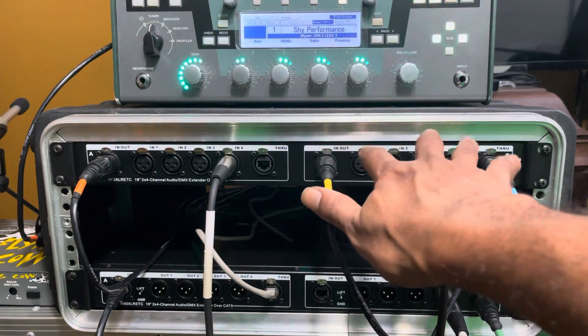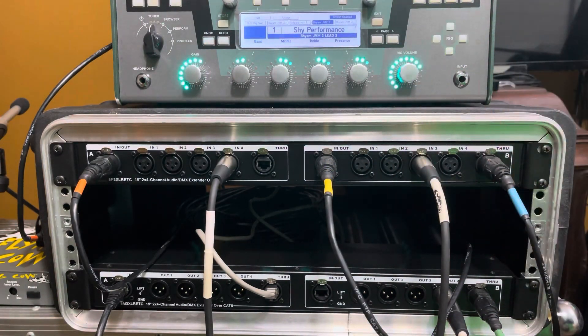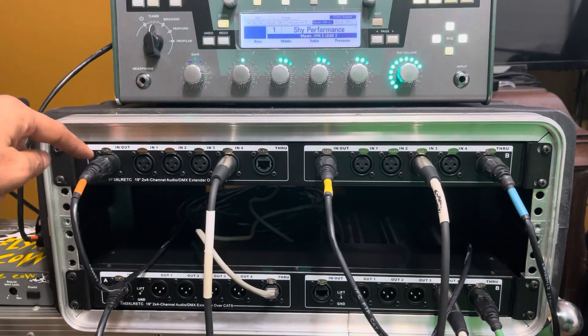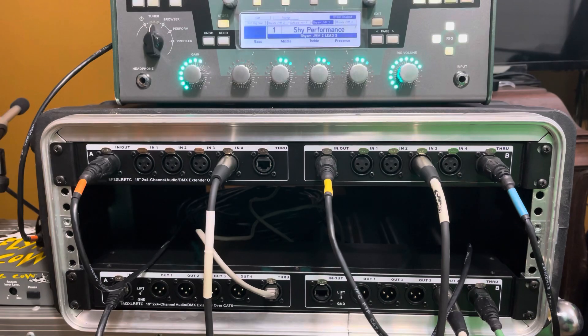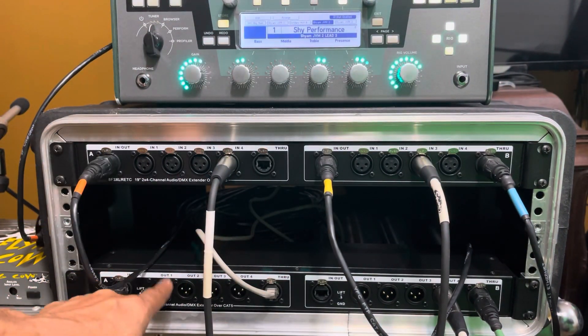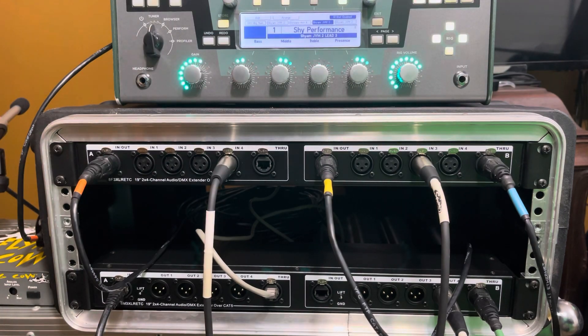So to recap: we've got two signals from the Kemper, one from a condenser microphone going to the board, AES coming back from the board down to the AES converter, and the footswitch controller coming from the Kemper into the other box at the bottom back into the Kemper. These are just tests.